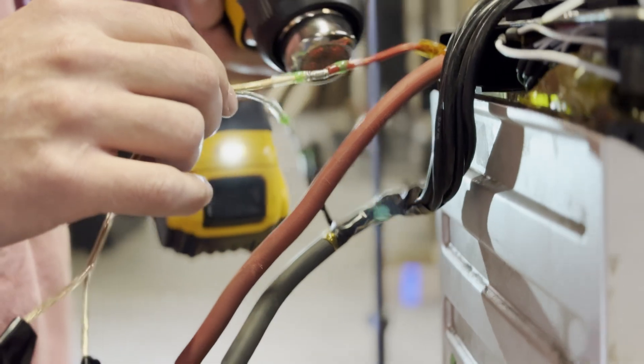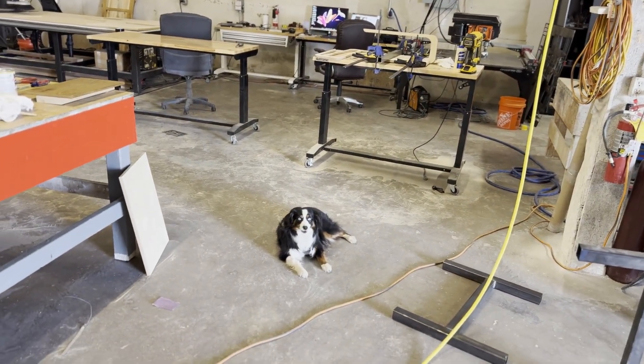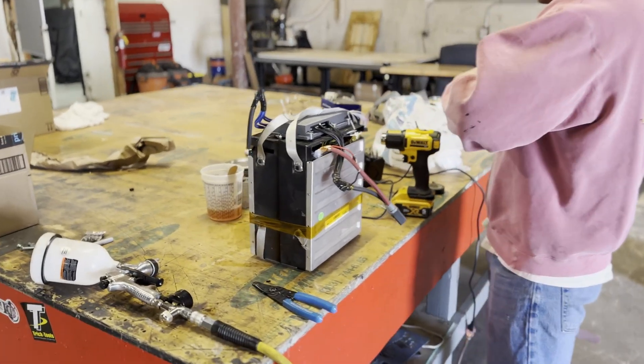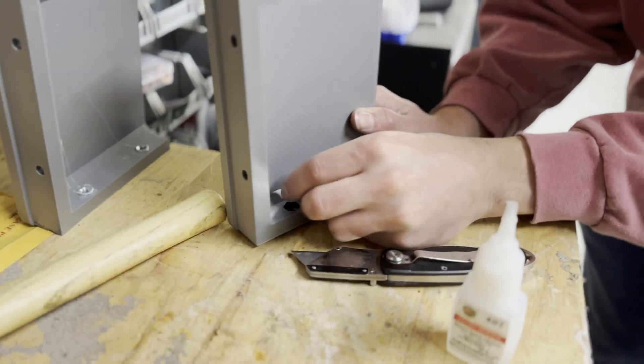With the battery in good working order, it was time to clean up the wiring and make the battery more presentable. For the battery case, we decided to use a combination of steel that we welded into a box and 3D printed parts.